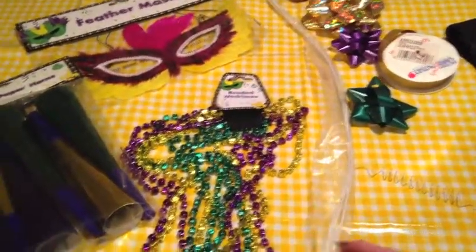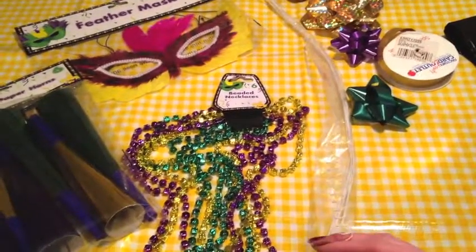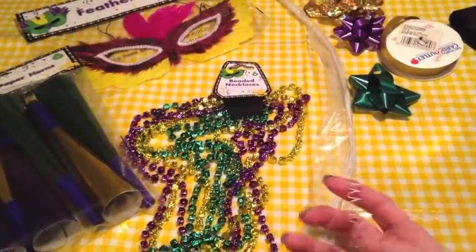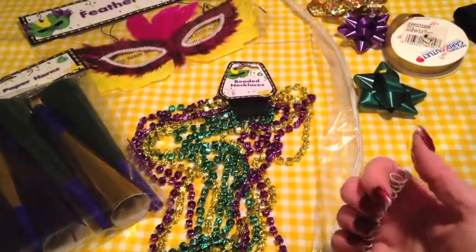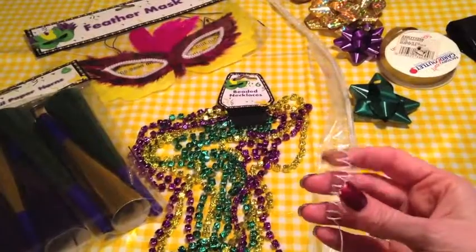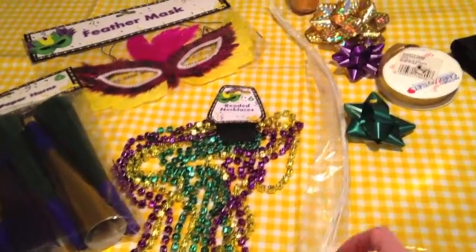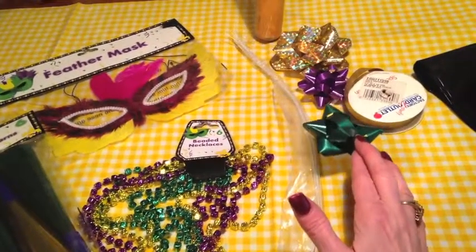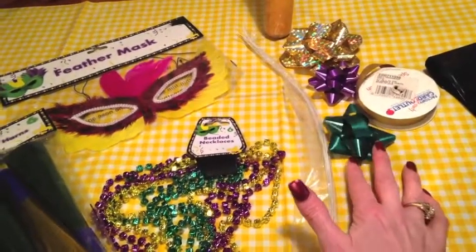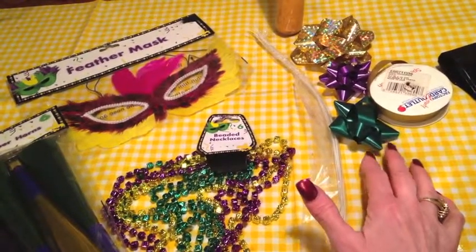I have some white craft wire that I'm thinking about wrapping — Mardi Gras is kind of everything over the top — and I twisted it around a pen to make some little curlicue things. I also pulled some ribbon that I'm going to disassemble and try to make curlicue in the Mardi Gras colors: gold, green, and purple.